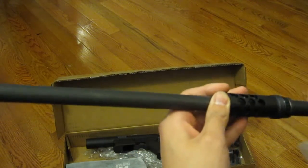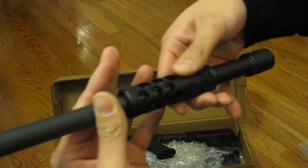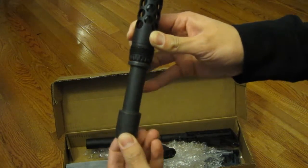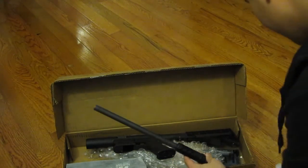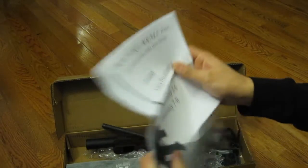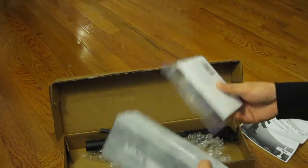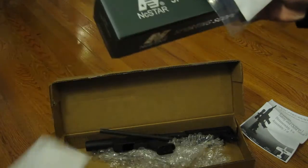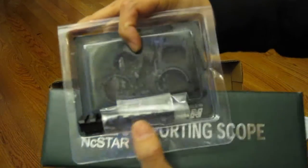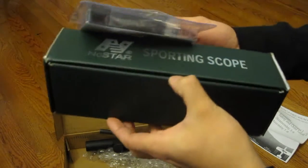And then this is the barrel that it comes with — a 16 inch barrel. And this is kind of like the lug nut that comes with it. It comes with instructions, not exactly the most interesting part. And then what else comes in the package is an NC Star sporting scope and the Picatinny piece with some scope rings.